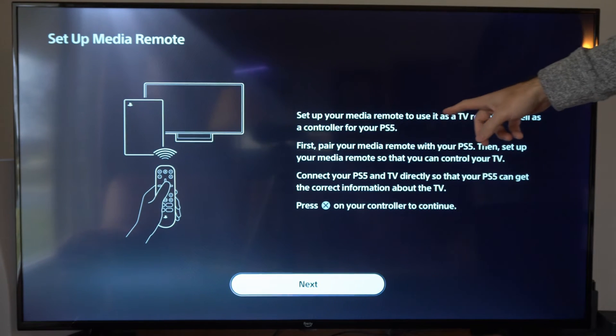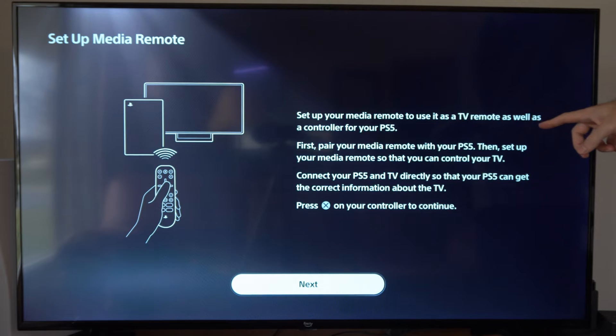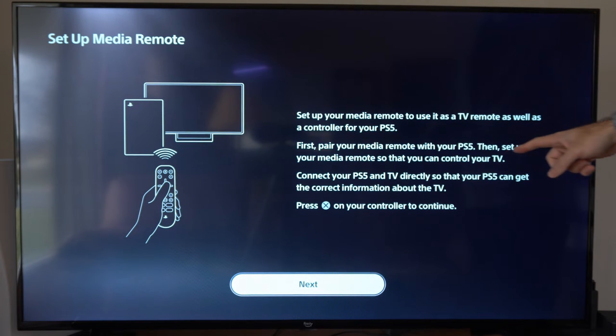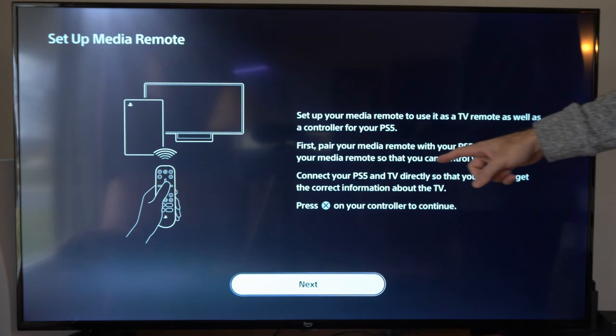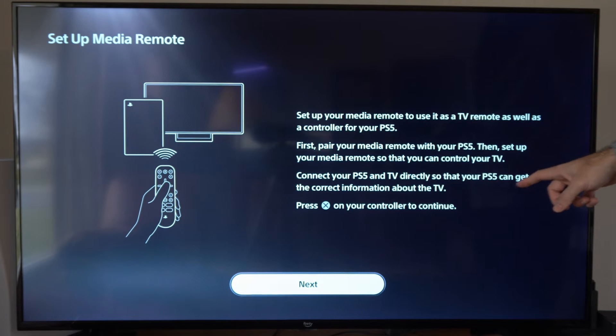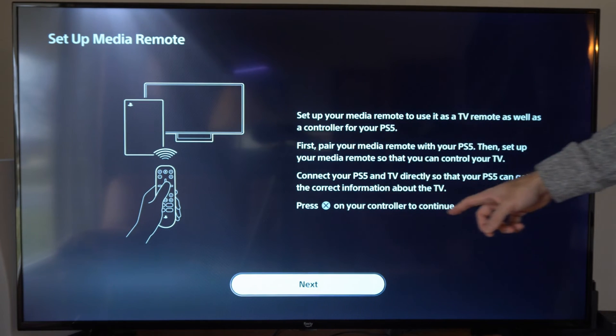It says: set up your media remote to use as a TV remote as well as a controller for your PS5. First, pair your media remote with your PS5, then set up your media remote so that you can control your TV with it. Connect your PS5 and TV directly so that your PS5 can get correct information about the TV. Press X on your controller to continue.